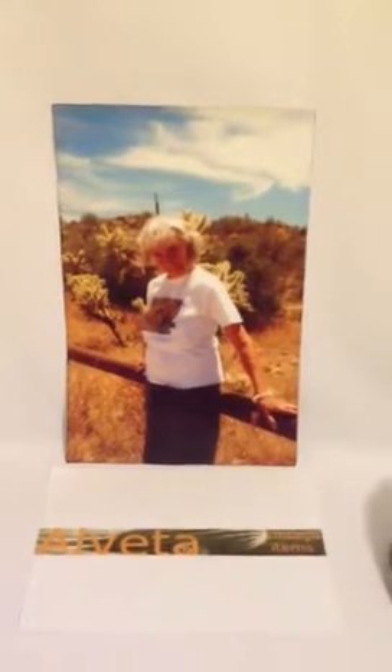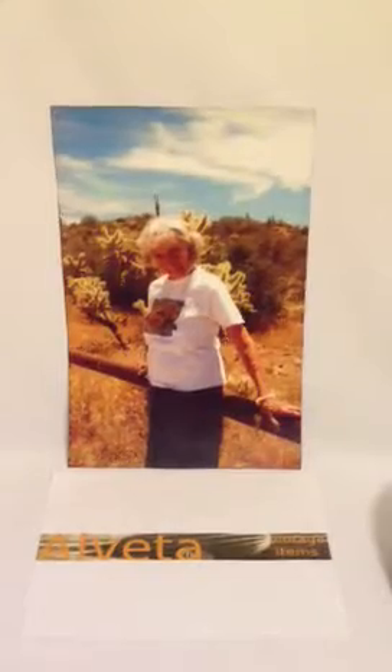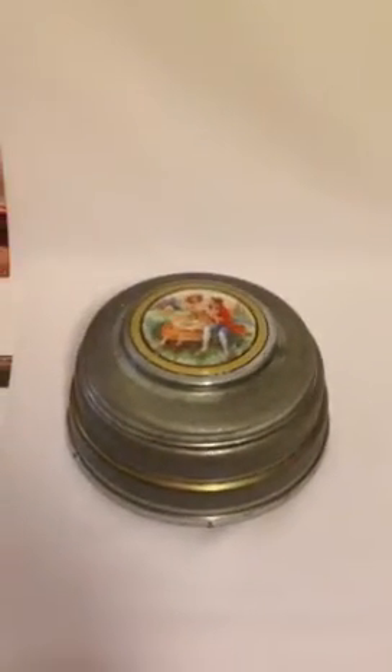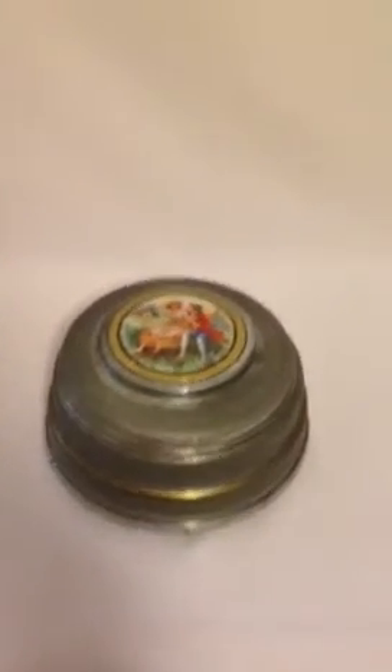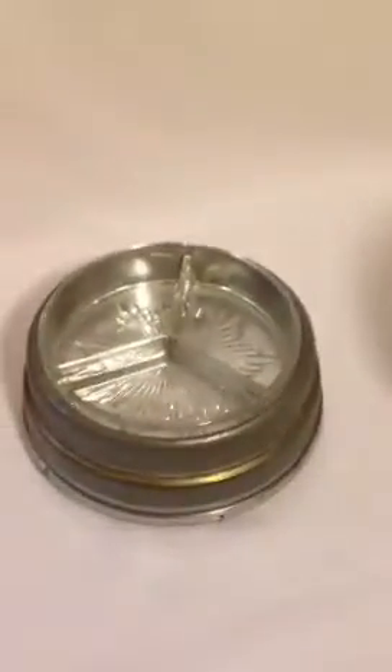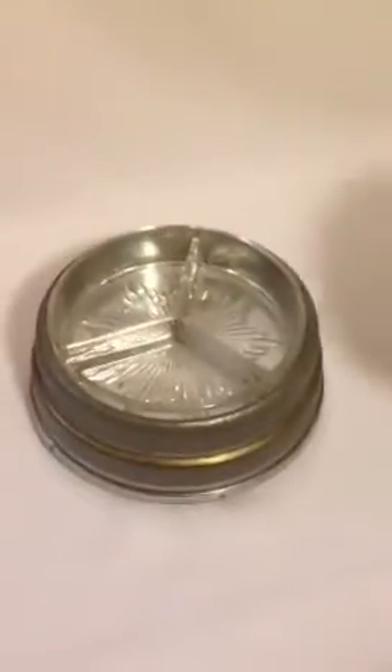Today I'd like to show you a Swiss made aluminum music box that has a nice porcelain hand-painted picture of a courting couple. It's really well done. The colors are bright and when you take off the lid the music box starts.